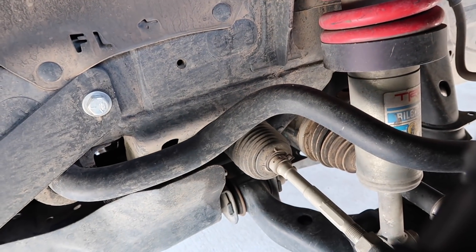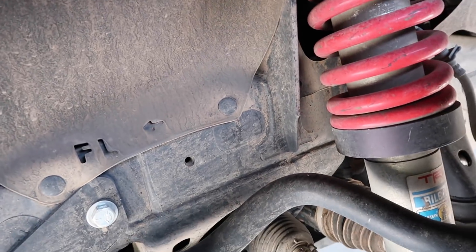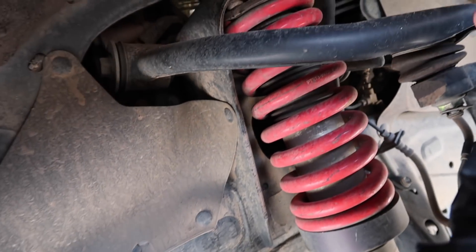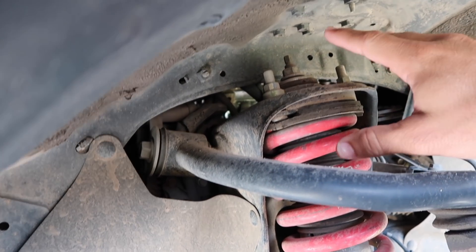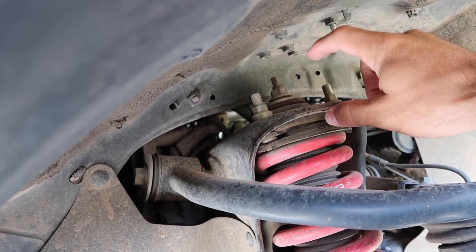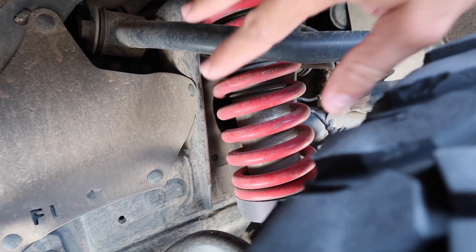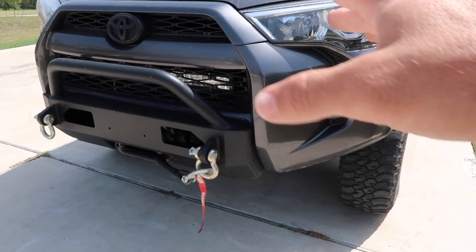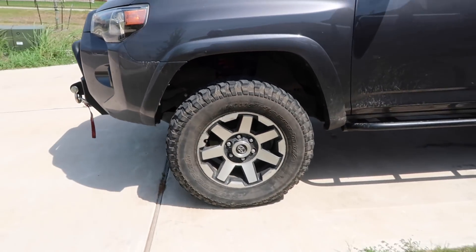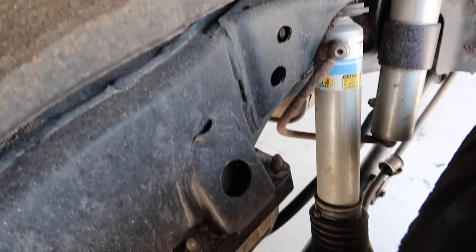Here's what I've got going on up front. I have the TRD Pro Bilsteins, which are phenomenal — I almost hate getting rid of these because they're so good — and then the Toytech 2-inch lift up front, as you can see down there. When I put the Warn winch bumper on with the Warn winch, it lowered my front end another inch. That's my current stance. There's also a quick view of the TRD Pro rear suspension set up back there.